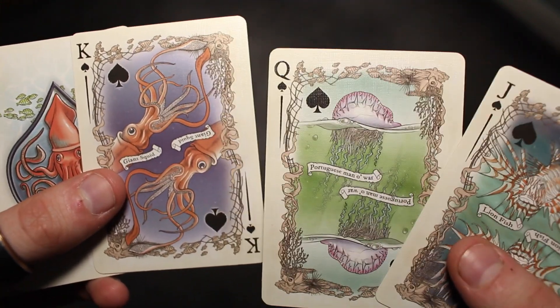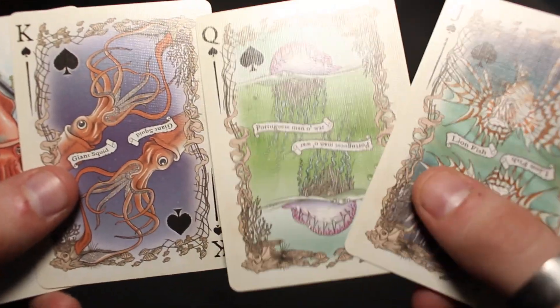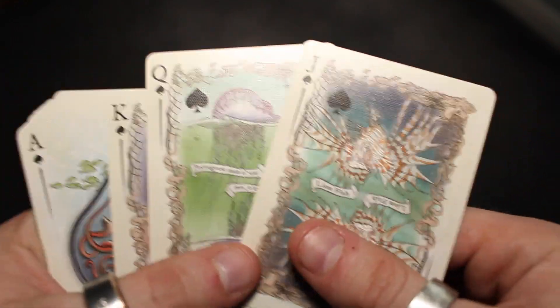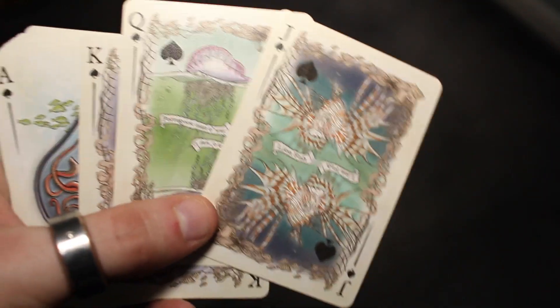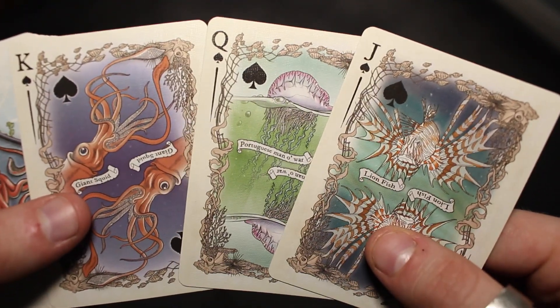You have the giant squid — it's a squid, I do apologise — with the nice design of the coral around the inside. And then you also have a lionfish, and it does say the fish there with the coral going around the outside. These are absolutely stunning royalty cards.